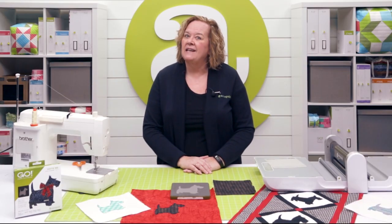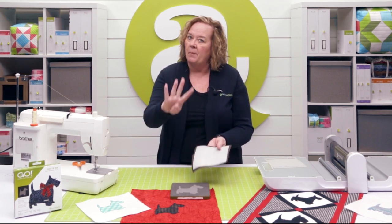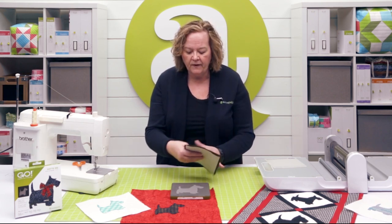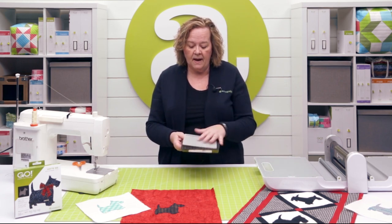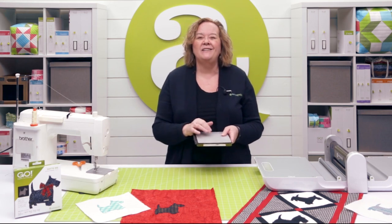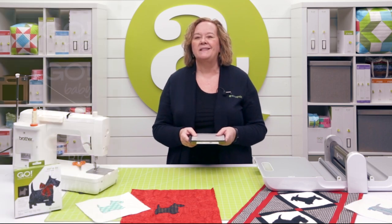All right quilters, let's cut our Go Scotty Dog die. I have my little black fabric here that is already pre-fused. You can only use four layers of pre-fused cotton, and I've just rough cut a piece to fit over the shape. Now I'm going to use a six by six cutting mat. Since this is on a six by six die board, the Go Scotty Dog die will go through your Go Me, your Go Baby, your Go, your Go Big, or even your studio fabric cutter with the appropriate adapter.